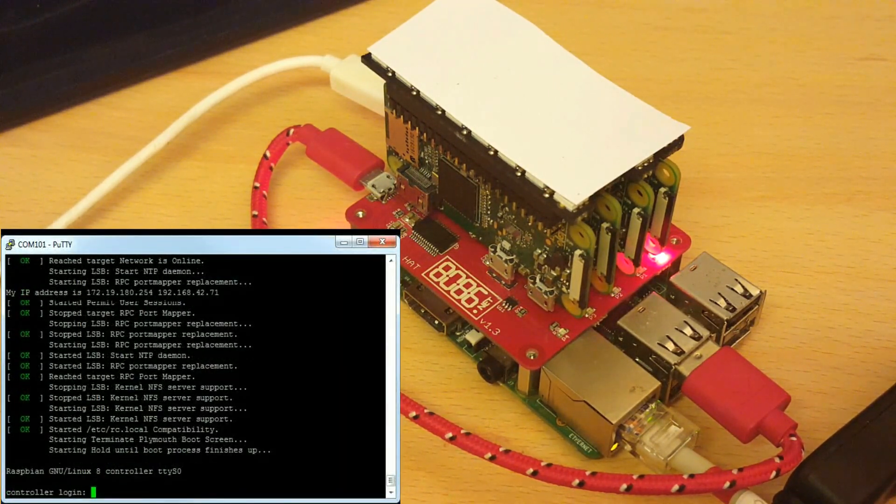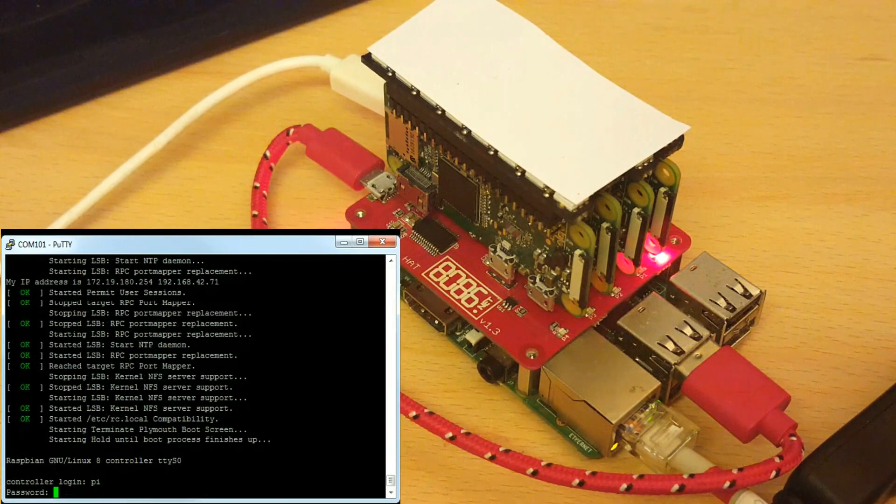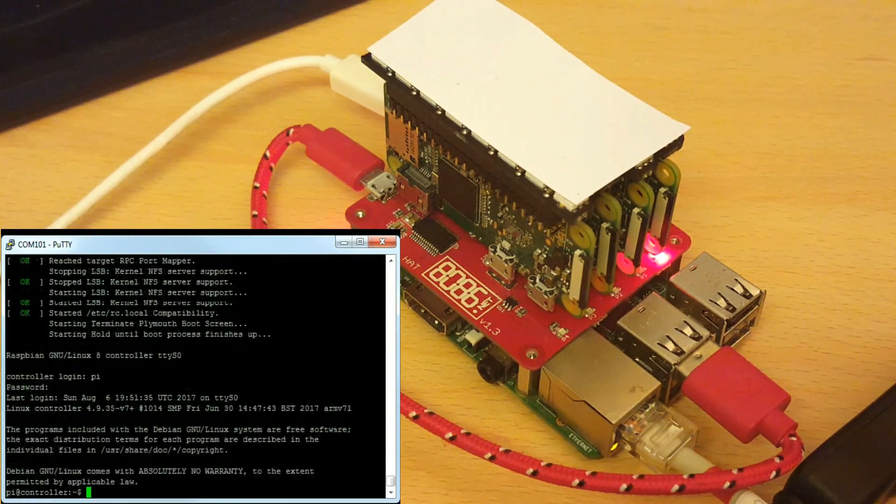As you can possibly see from the console, I'm restarting the NFS and RPC bind services from RC local, otherwise they don't seem to start properly. The test image also runs RPI boot from RC local within a screen session at the moment so I can check what's going on. Now powering on the PI zeros.